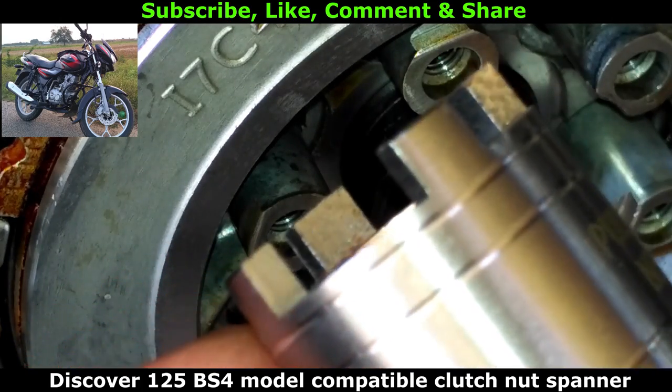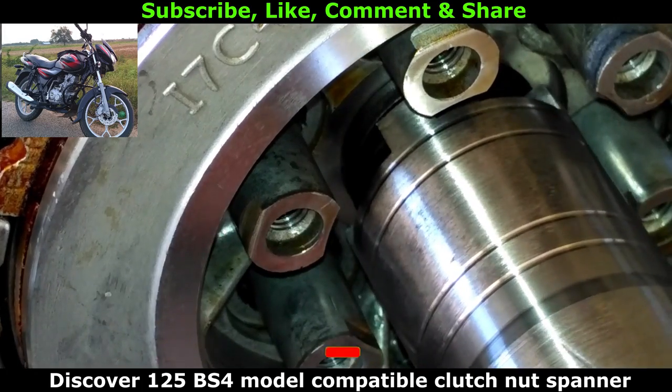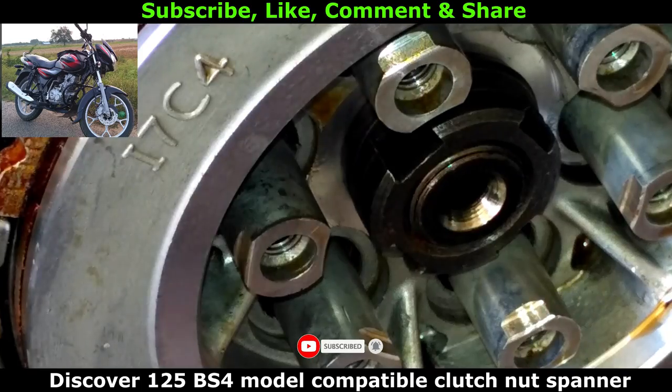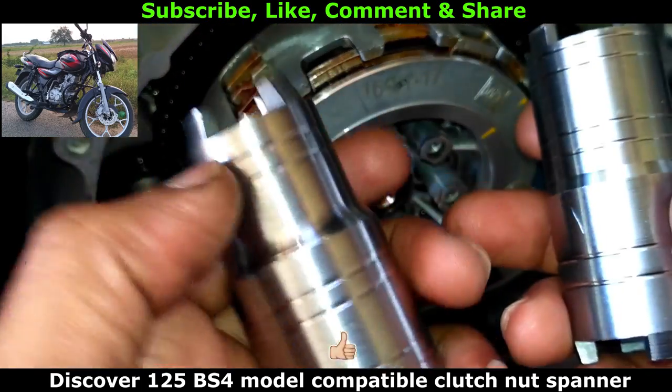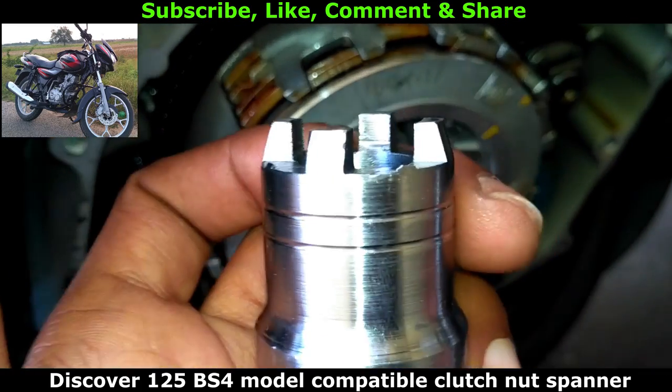For this video please click on the like button and please support this channel by subscribing. Once you subscribe, press the bell icon to get notifications for my latest video uploads. As per my YouTube analytics, 99% of my viewers are not subscribed to my channel. So please do subscribe and keep watching my self-service videos weekly.